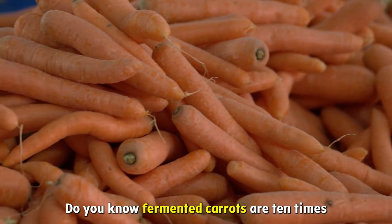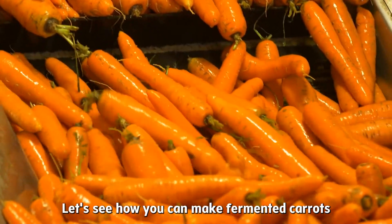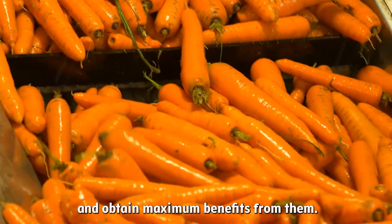Do you know fermented carrots are 10 times more nutritious than raw ones? Yes, that's true. Let's see how you can make fermented carrots and obtain maximum benefits from them.